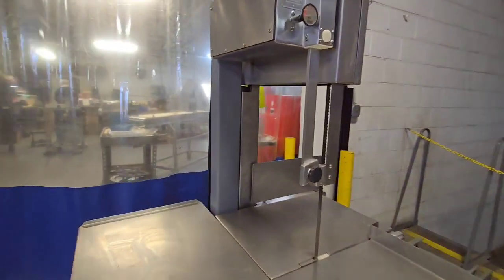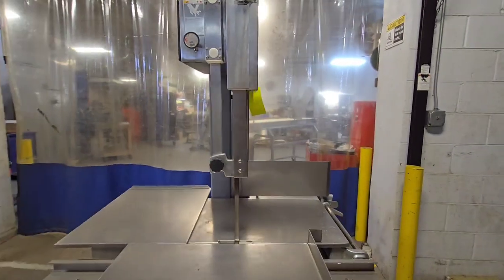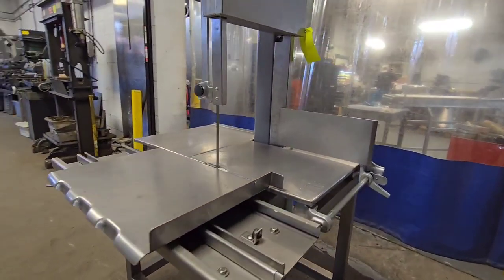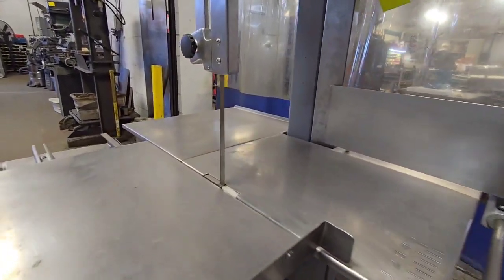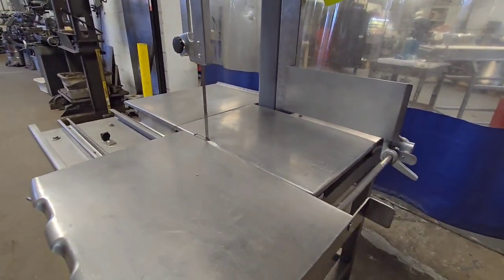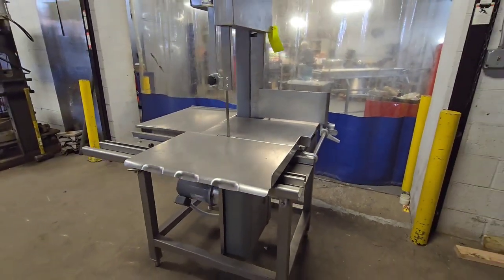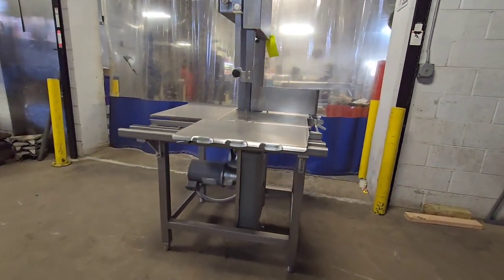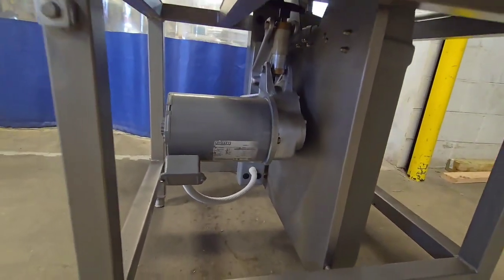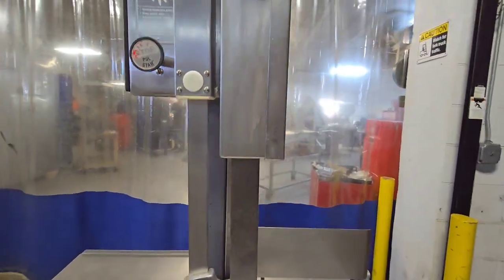Go ahead and start the unit. Push to stop.